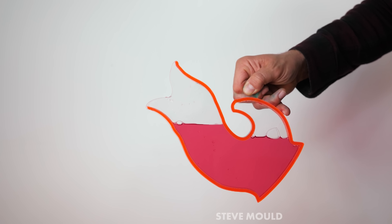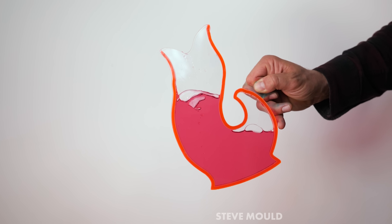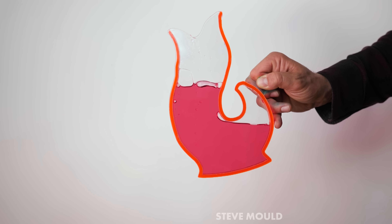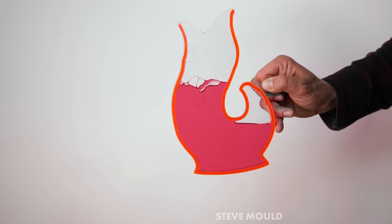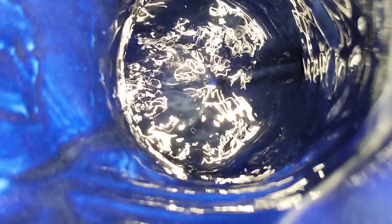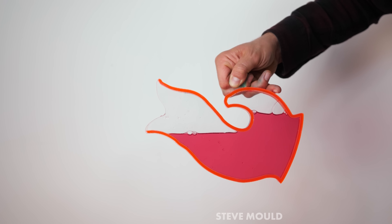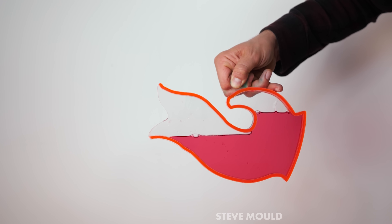The reason the gluggle jug glugs are so much louder when you bring it up to vertical compared to pouring water from a bottle is the fact that the bubbles — the gluggle jug glug bubbles — are escaping into an open cavity. The sound that is generated is able to escape through that open hole at the top and therefore it's louder in our ears. That explains why the glugs are more muted when you're tipping the jug: it's because the bubbles are traveling the other way into the closed cavity of the tail.